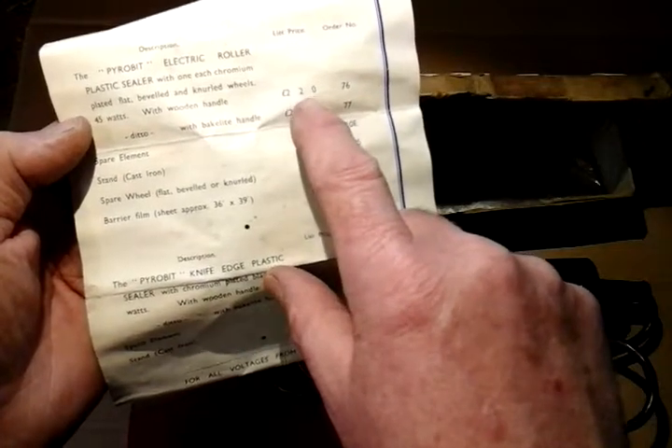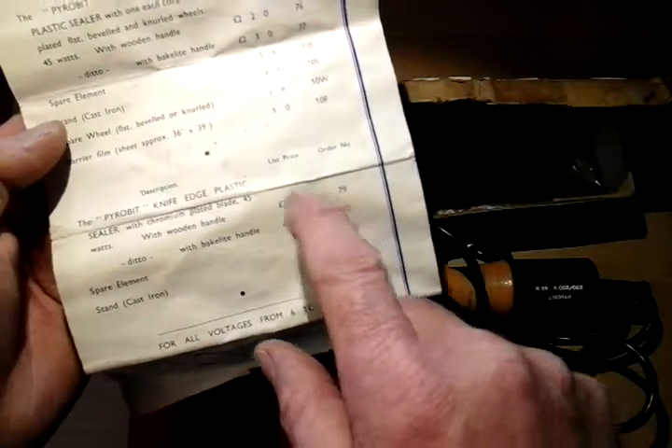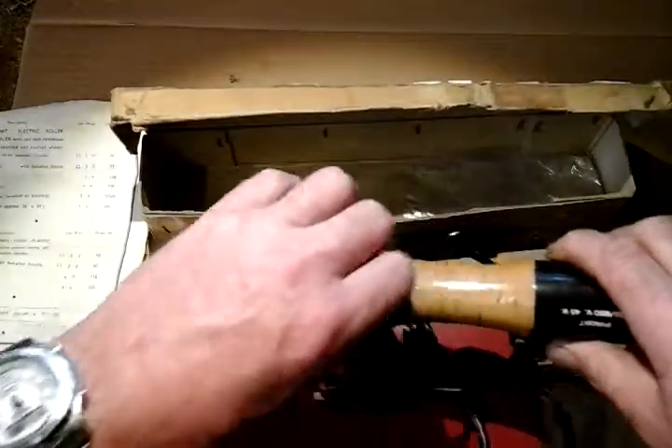In those days you didn't just buy something and throw it away — things were well made and you got your spares. If you wanted to buy spares back in the day, this item was two pounds, two shillings and no pence. If you wanted the knife-edge plastic sealer, that was three pounds, two shillings and no pence. And then there's your spare parts listed.